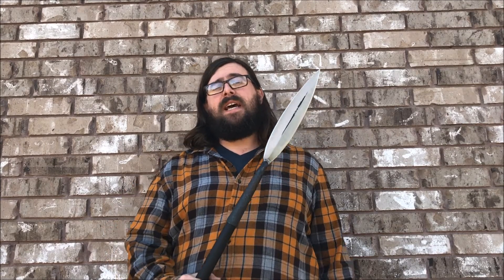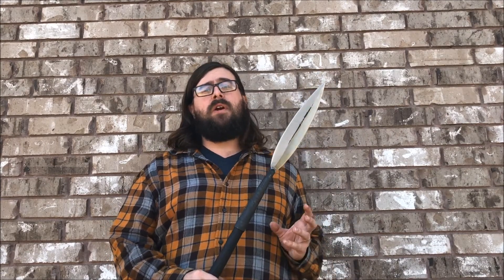Hello, my name is Alan Newberry and today we are going to finish up working on the spearhead. We are going to do a little bit of grinding and then we are going to put some clay on here to achieve a hamon. So let's go take a look at that.